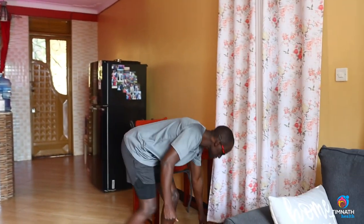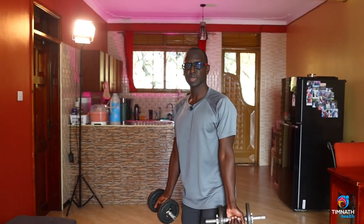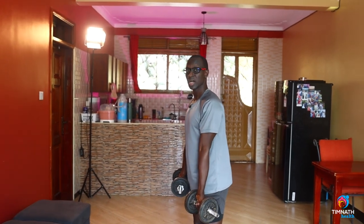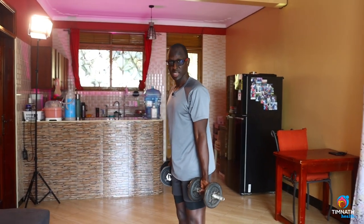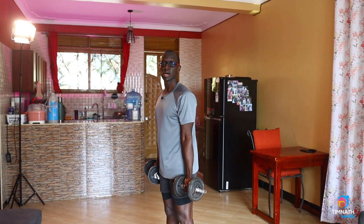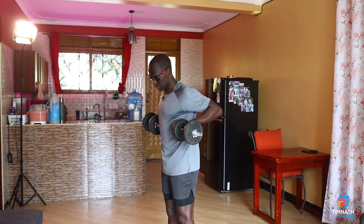So we'll get our dumbbells, and a normal bicep curl would be that, but in this case our elbows are actually going to move, and we're going to drag — hence the name drag bicep curls — we're going to drag the dumbbells along our torso. So those elbows will keep moving backwards, as you can see.